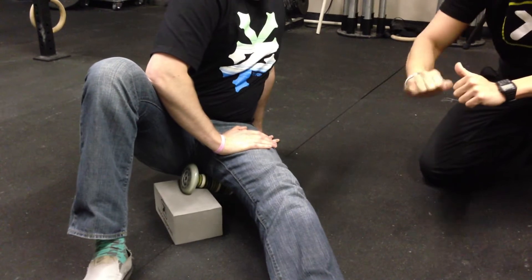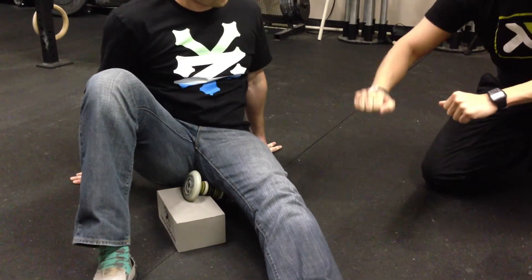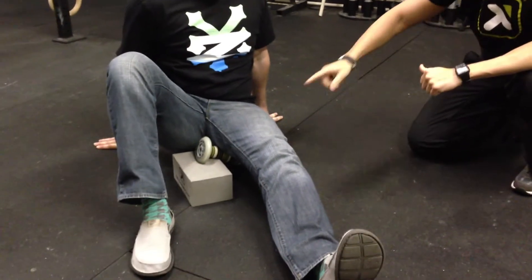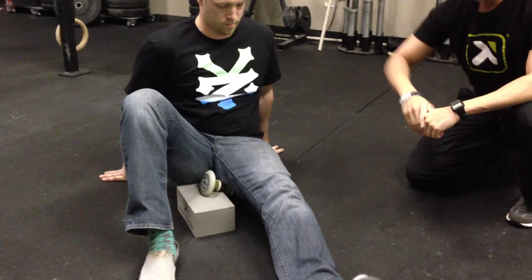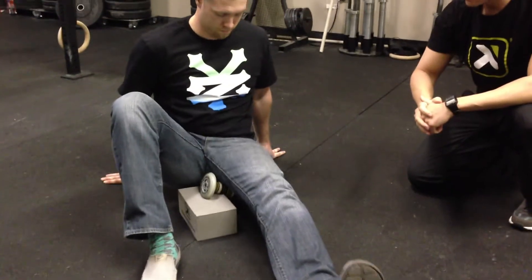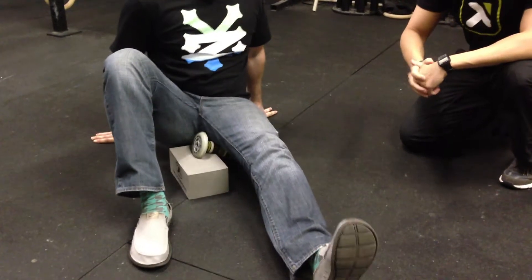Now we're going to get four scrubbing motions. Take both hands back down to the ground. We're going to go in a circle — using the heel and the hands, rolling back and forth to get that circular motion. Four times in each direction, then reverse. How's that feel? Feels good. Perfect.